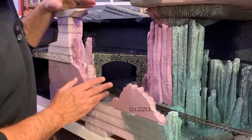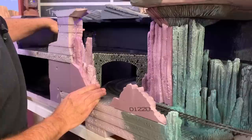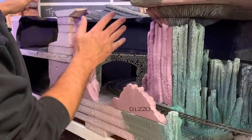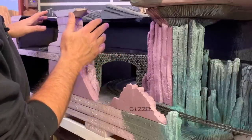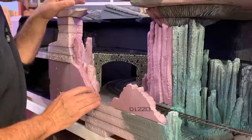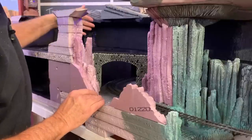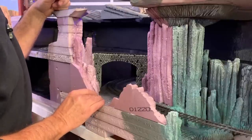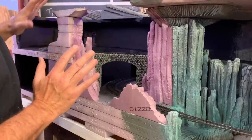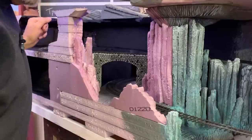While you guys weren't looking I went ahead and painted this whole area — this whole room — flat black. Basically everything from the bridge back over here in this final scene on the layout. I'm not quite ready to reveal what it's all going to be yet, but I think it's going to be pretty cool. And I've been meaning to paint this black for a long time — just haven't gotten around to it. So now everything behind the bridge will just fade away into a dark shadowy limbo back there.